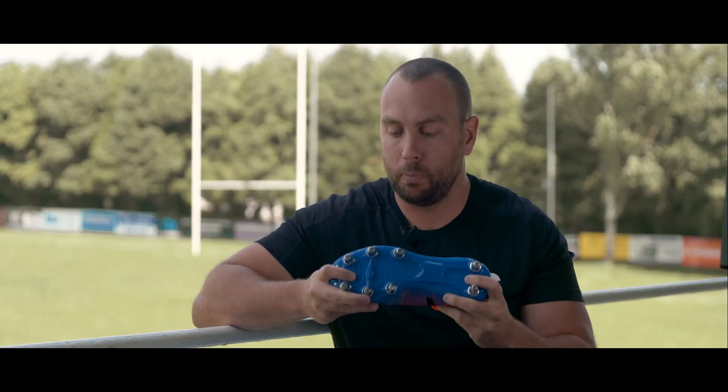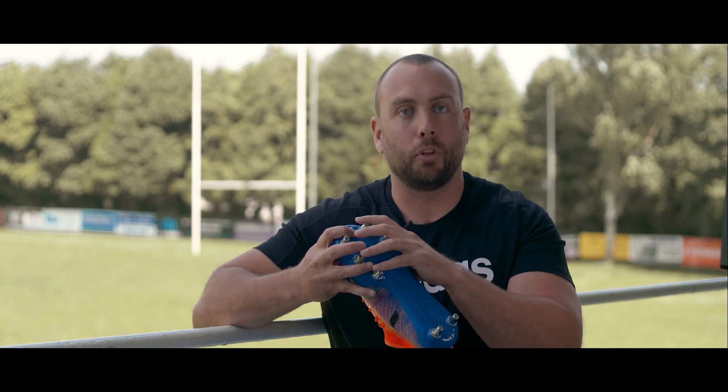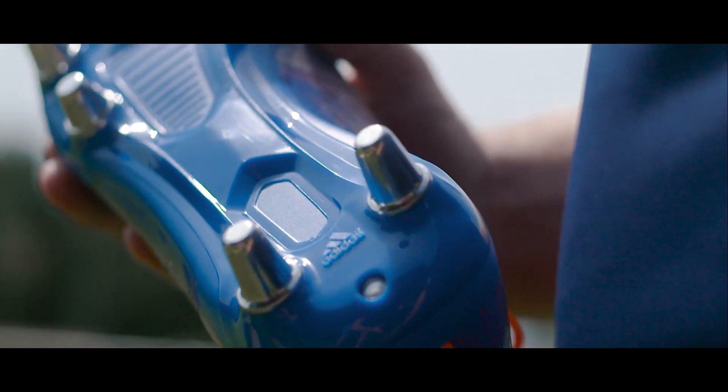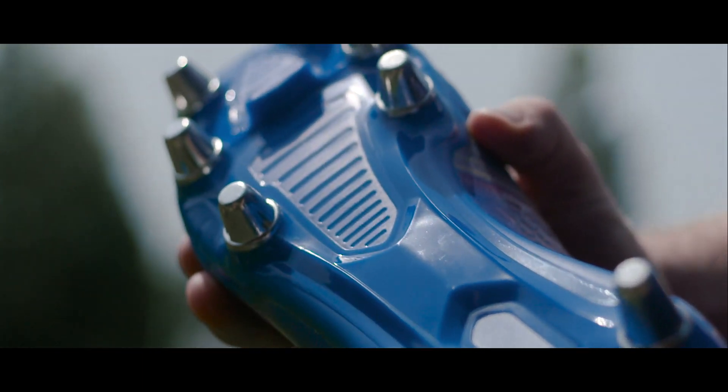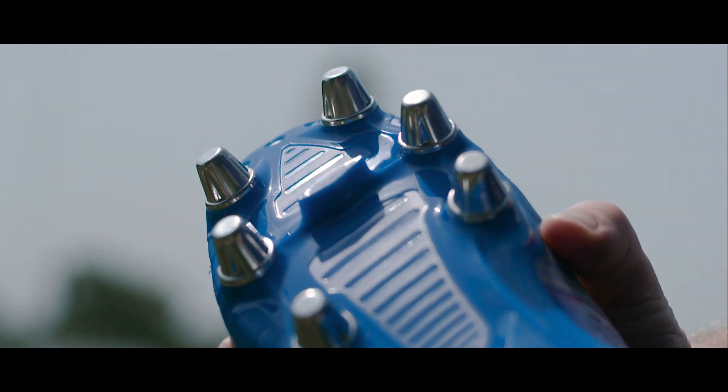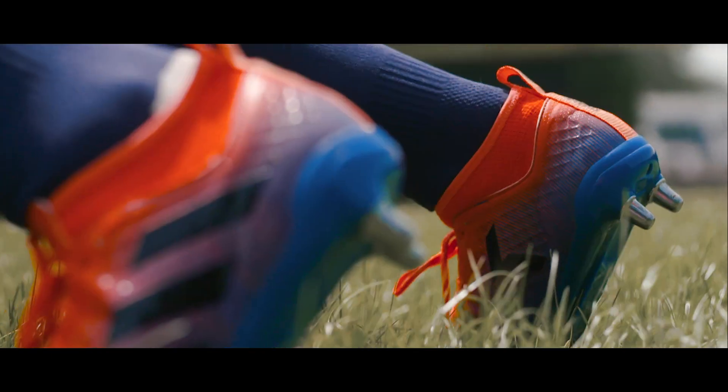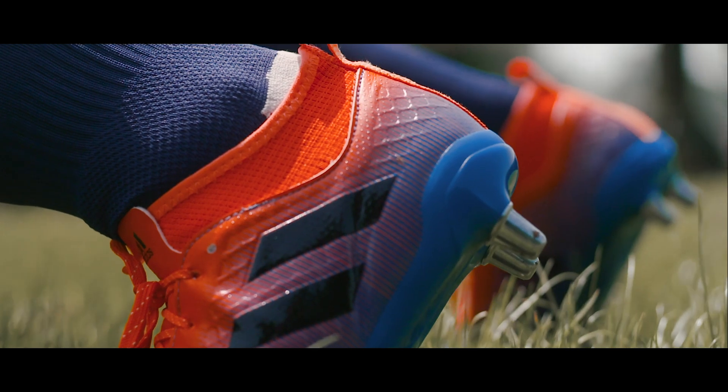Moving on to what's changed, I'll start off with the sole plate. Adidas have gone for those traditional eight studs as well as one plastic stud, just adding to the traction when you're scrummaging. This makes the boot feel less chunky and lighter.